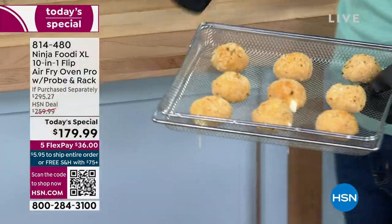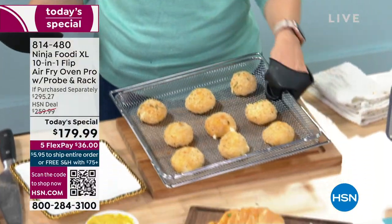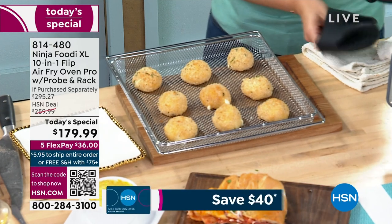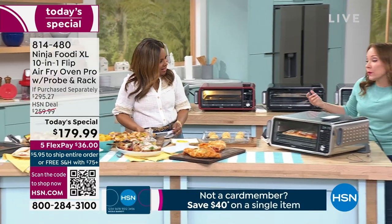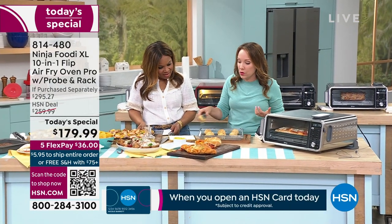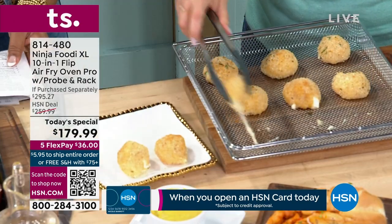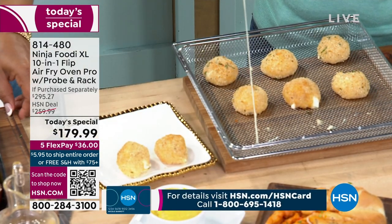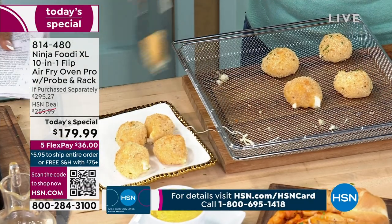This is some arancini — basically risotto wrapped around mozzarella. Instead of deep fried, we air fried it. It's rolled in breadcrumbs and air fried to get it nice and golden brown, crispy and delicious. This is something quick and easy for entertaining; you can use your leftover rice or leftover risotto. I definitely want to open one up — look at the gooeyness, look at that cheese. Adults and kids alike.